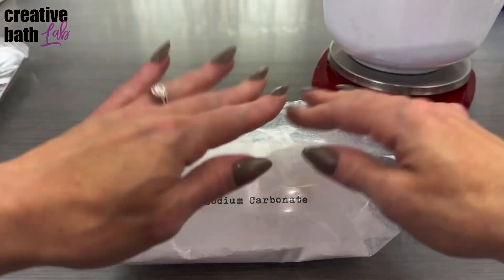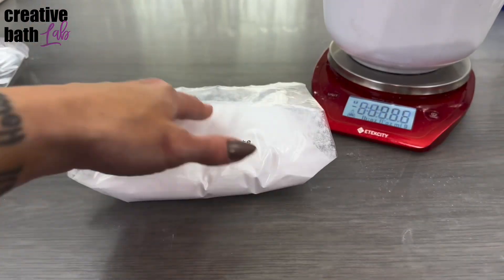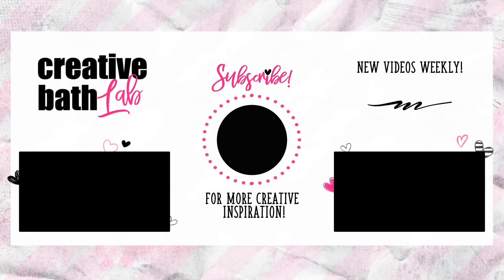Alright guys, thanks so much for joining me. For more awesome tutorials just like this one, subscribe now — all you have to do is click my face right there in the middle.